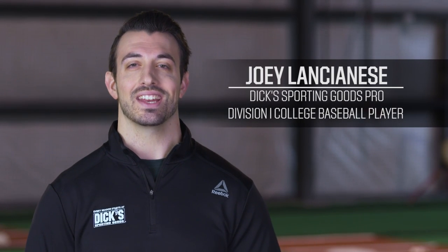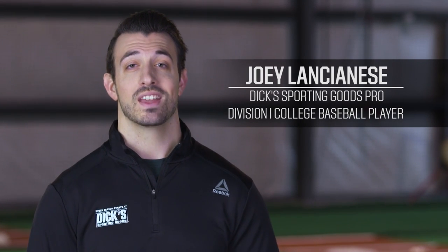Hey there guys, my name is Joey Lancianis, and I'm a Dick's Sporting Goods Pro. Today we're talking about the benefits of wearing a baseball heart guard.